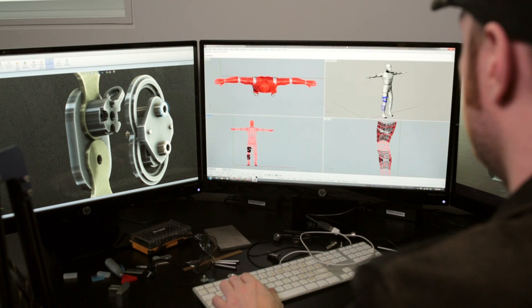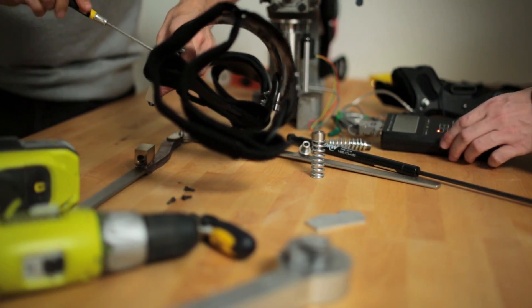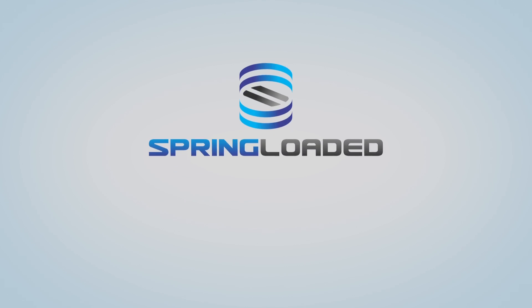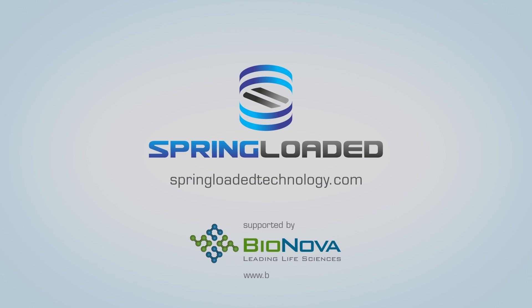At this stage, we are putting all our efforts into making a final market-ready product with the aim of releasing that product in 2015. For a chance to participate in an exclusive beta test and to try out Spring Loaded Technology's knee braces, sign up at SpringLoadedTechnology.com.